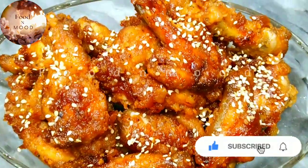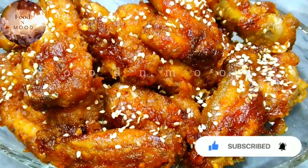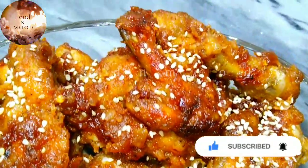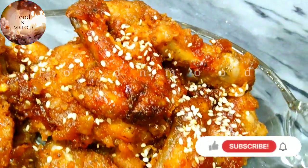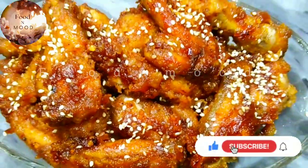I hope you liked my recipe. If you liked it, don't forget to subscribe to my channel and press the bell icon so that you can get a notification of every new video. Until next time.